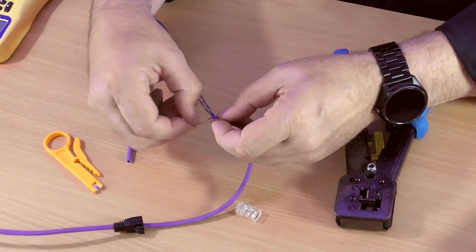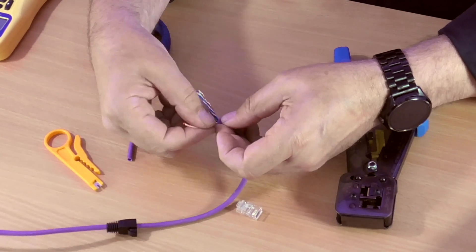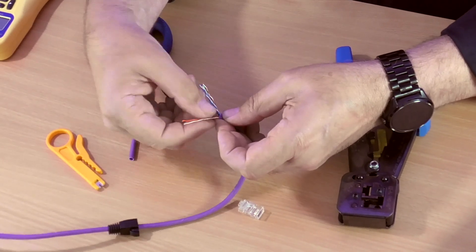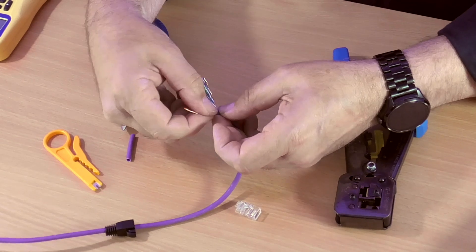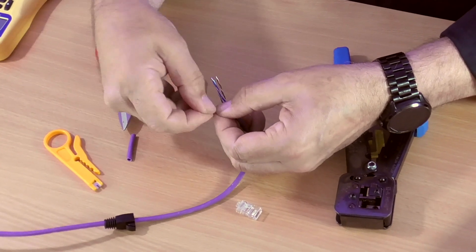The important thing is to lay the cables out in the correct order. We're going to go with the orange pair first. In a Cat5, Cat6, or whichever cable, they're all twisted — each pair is twisted slightly differently. That's to avoid crosstalk.